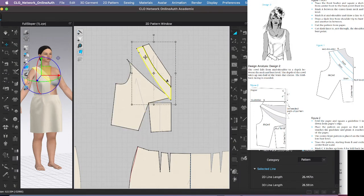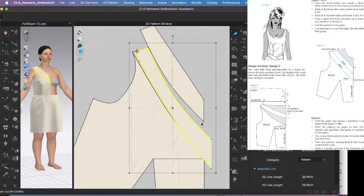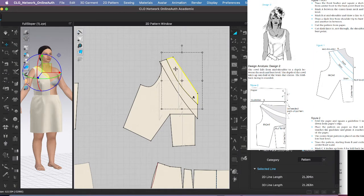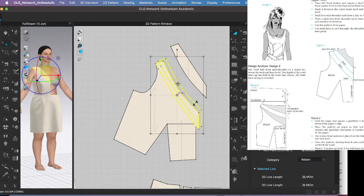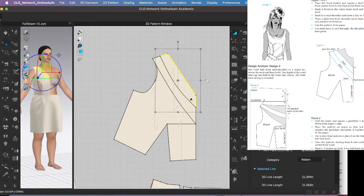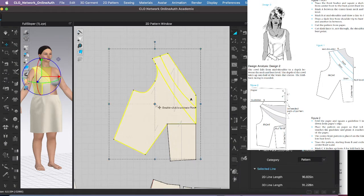Actually, I should have connected all the pieces first — let me undo and reconnect them all. This is how the pattern was. Now I can select all three pieces, double-click the pivot point to move it, and rotate all three at the same time.